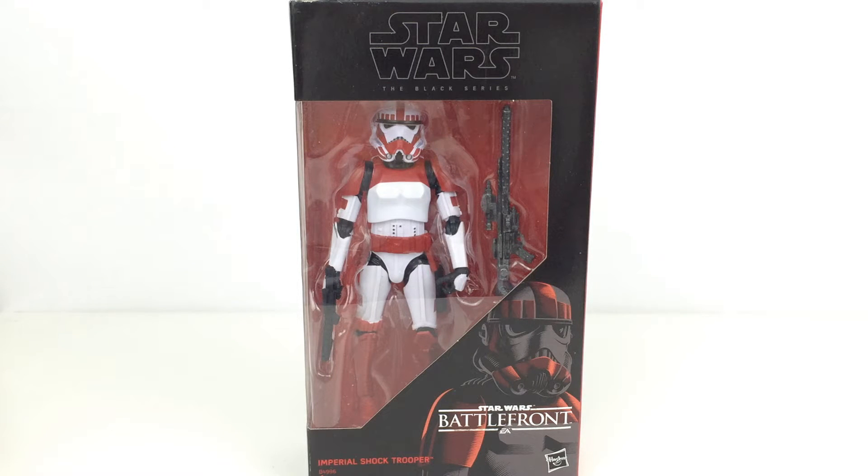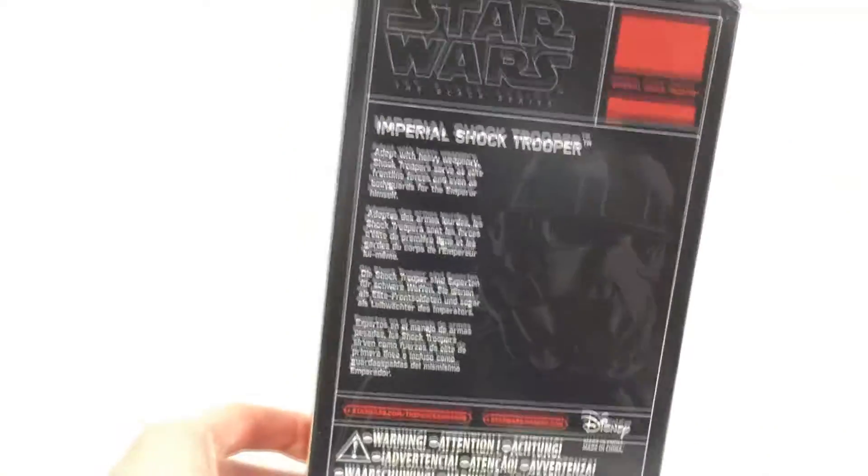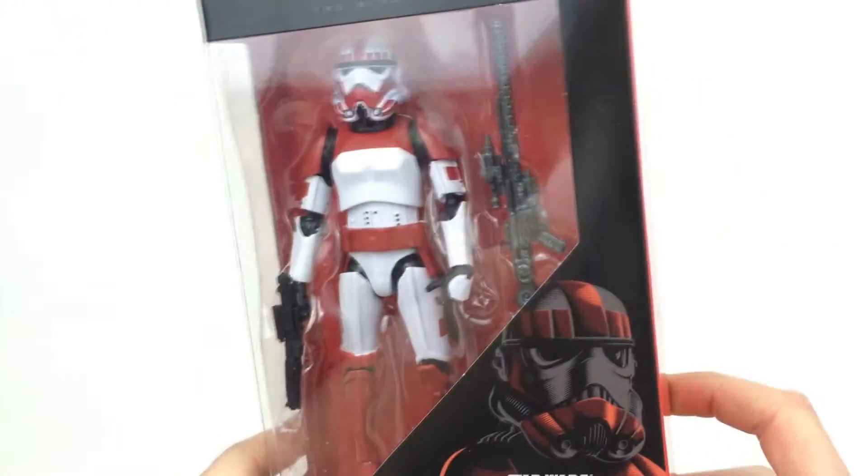It's pretty good price, but remember it is just a regular repaint of the regular Stormtrooper. If you're not a massive fan of Battlefront, I would definitely not go track it down on eBay because those prices are just extortionate for what you're getting. On the back there's a little bio, and down here we have all the warnings, so let's go ahead and get this thing open.